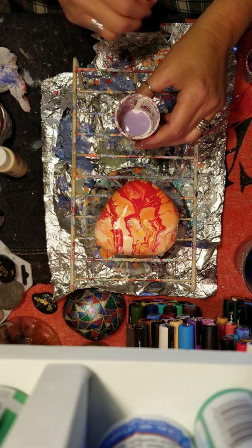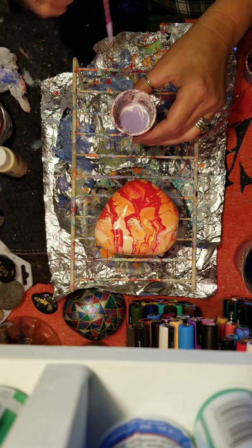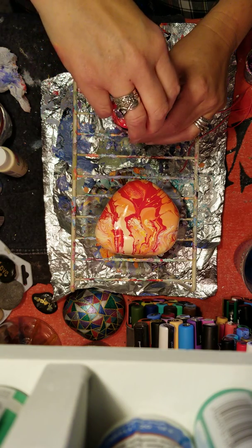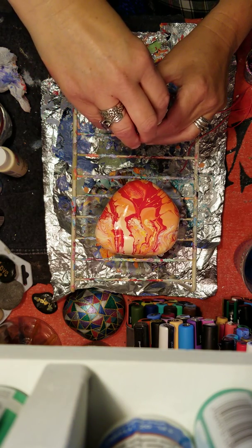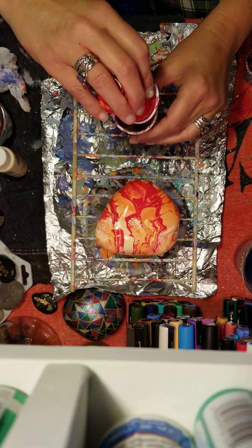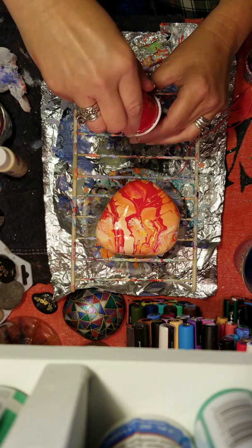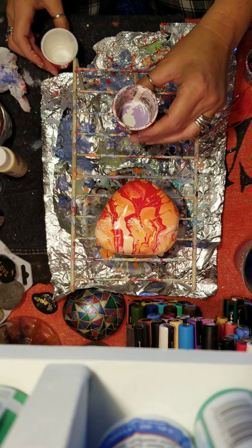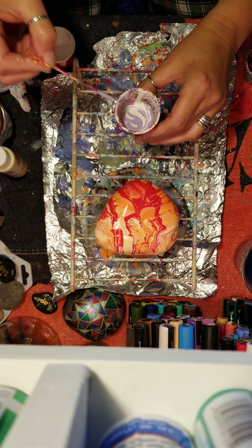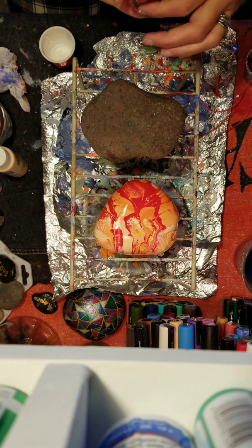I'm gonna take my toothpick and just give it a quick swirl. I'm gonna add just a little bit more white on top — whatever's left in my cup — I want to make sure I have enough coverage on the rock. I use these little solo cups; they come in handy. I rinse them out and reuse them. A little swirl, and ready.